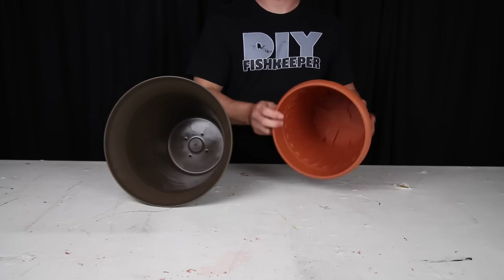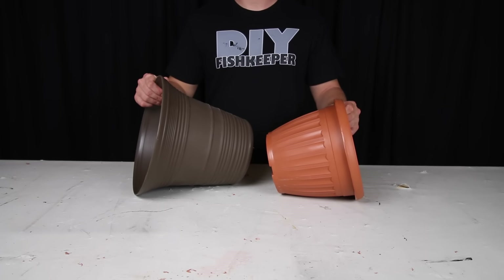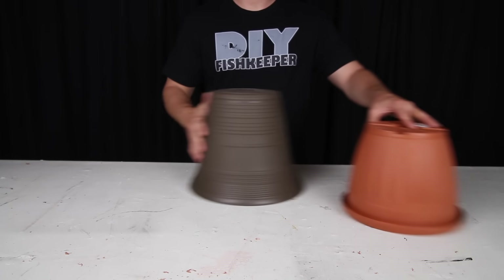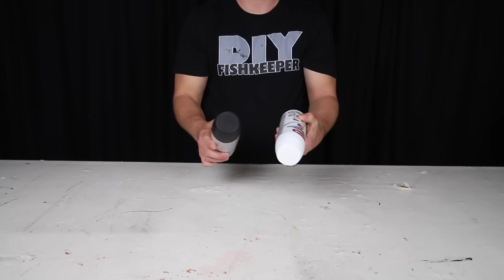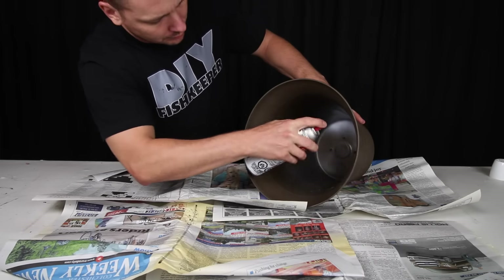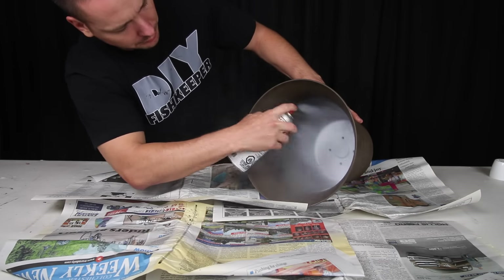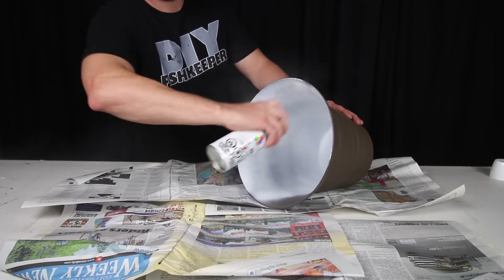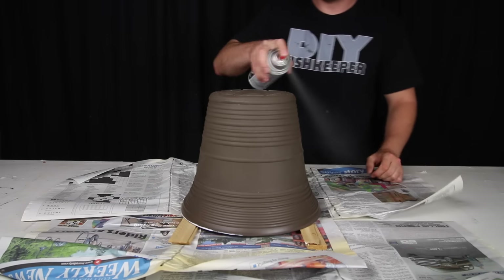You'll want to stick with the bell shaped planters simply because they will distribute the light out more. You'll also want to pick a size that is appropriate to your aquarium — really it will come down to whatever you think will look proportionate. The downside with these is I didn't like the color, so I decided to paint the inside of the planter with a glossy white to make it a more reflective surface for the light, and then the outside black.